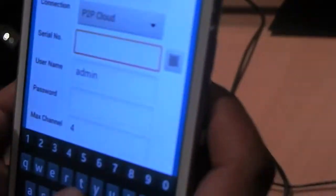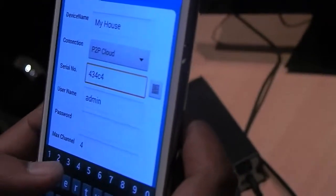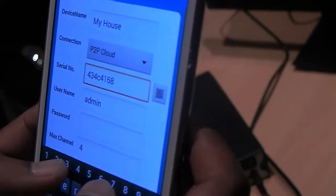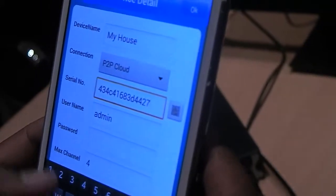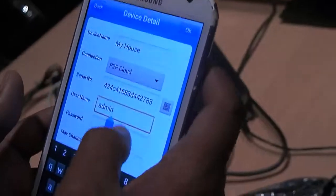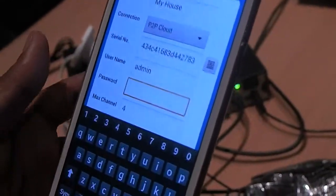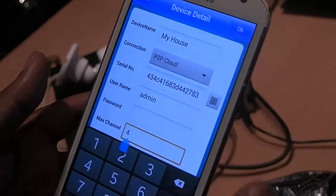Enter the serial number in here. I'll actually erase these serial numbers after — if you sell this device to someone else, no one else can get access to these cameras. Leave admin and password as default blank, but you can always set the password at a later stage on the DVR and use the same password here. This DVR is 4-channel, so leave max channel as 4. Press done.